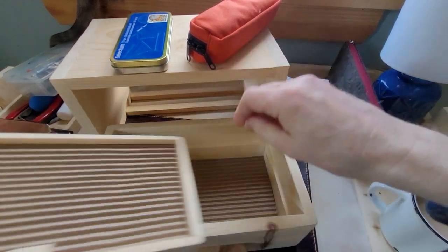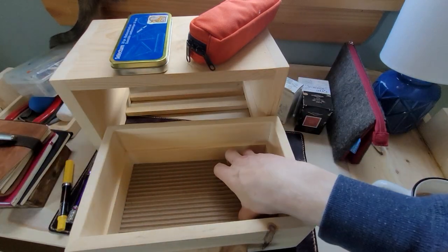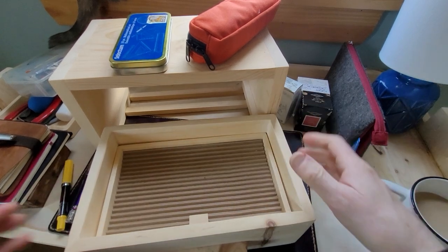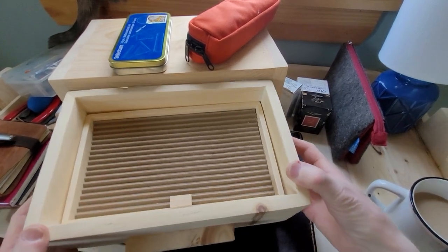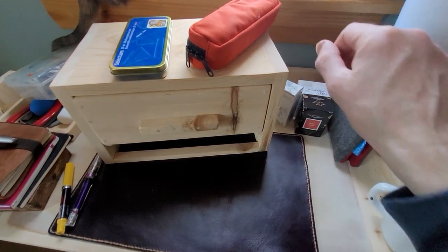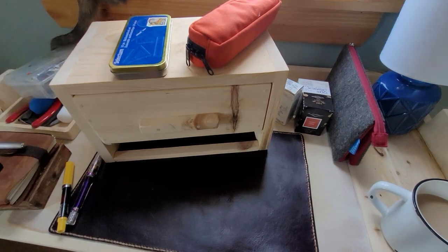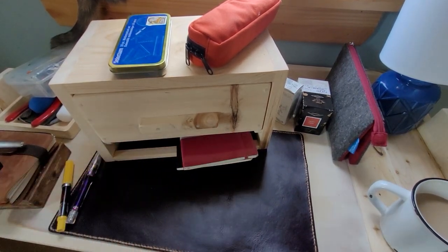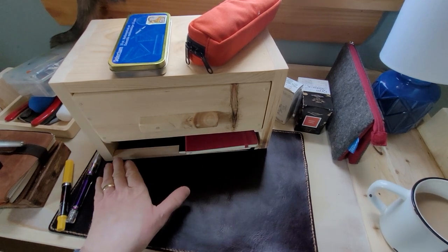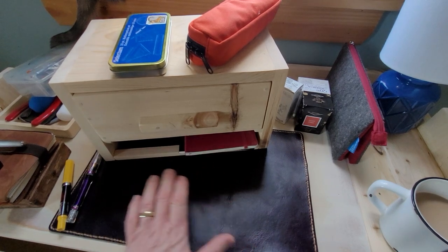I've provided a bit of extra room in here. Ideally this could hold pens that are inked, and the lower drawer could hold pens that aren't inked — so different organizational methods are great. There's a little spot underneath I thought would be fun — since this is designed to sit on a desktop, it's really nice to have a little rack underneath that also serves as a place to put notebooks and things like that.